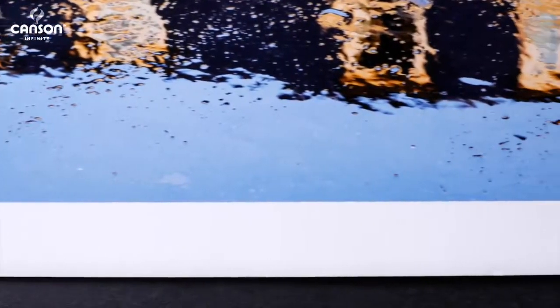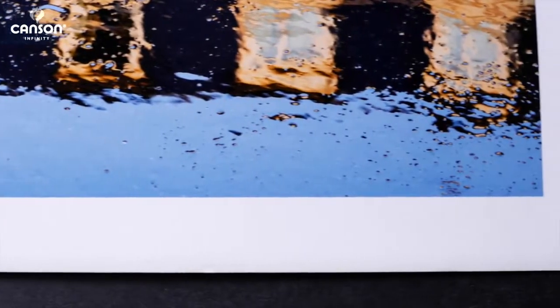If you're going to have your prints in a portfolio or a book, or people are going to be able to hold them in their hands, Platine feels really amazing and it just takes your work to another level and lets people know that you're serious about your photography.